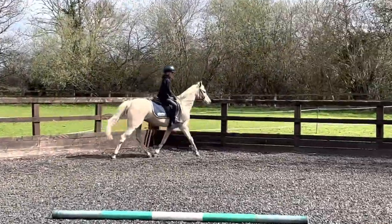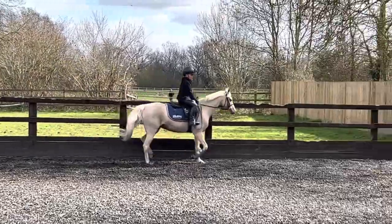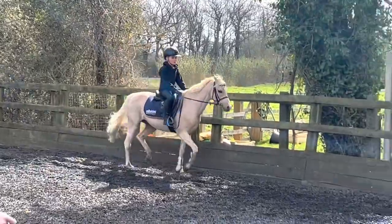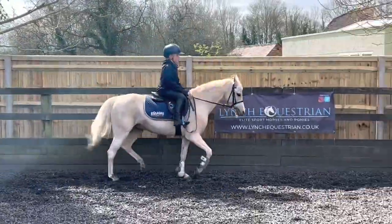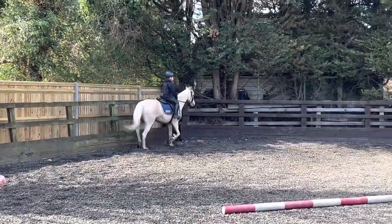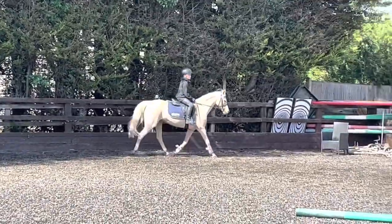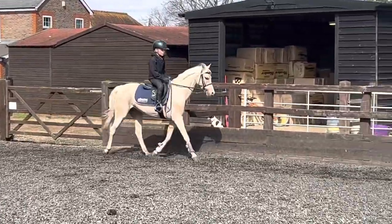You've got to work her into the hand. Squeeze, squeeze, squeeze, squeeze. Don't lose the speed though, yeah? Little bit of energy. Good boy. Good. That's really good there. Keep the energy. Big squeezes with the legs rather than big kicks, yeah? So she doesn't shoot off. You just want to hold it all together. Give her a big hug, you know?